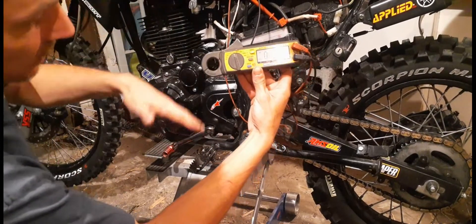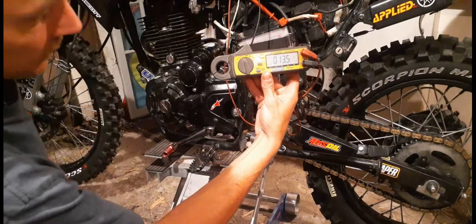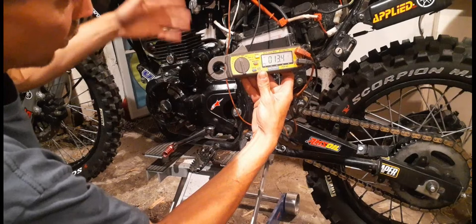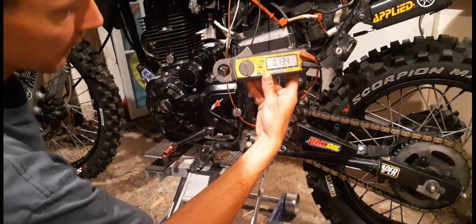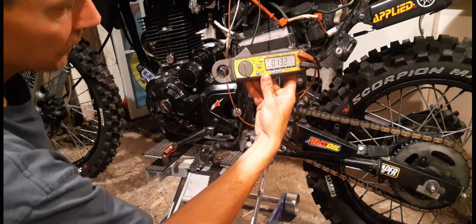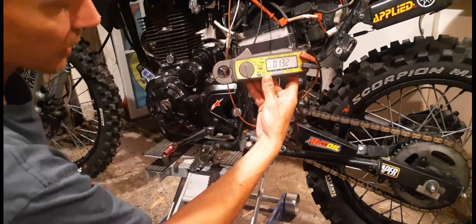And then it drops back down to where it should be — it'll probably stay at about 13.1 or something like that for a little bit. And that's how you know you don't have a charging issue.